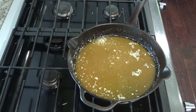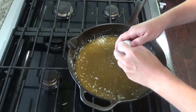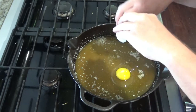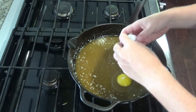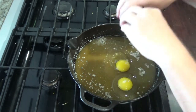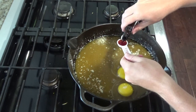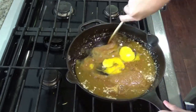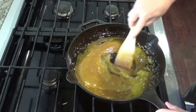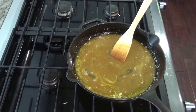After 15 minutes in the fridge, add two eggs and one teaspoon of vanilla and go ahead and mix that well. Next you want to add the flour, baking soda, and salt.